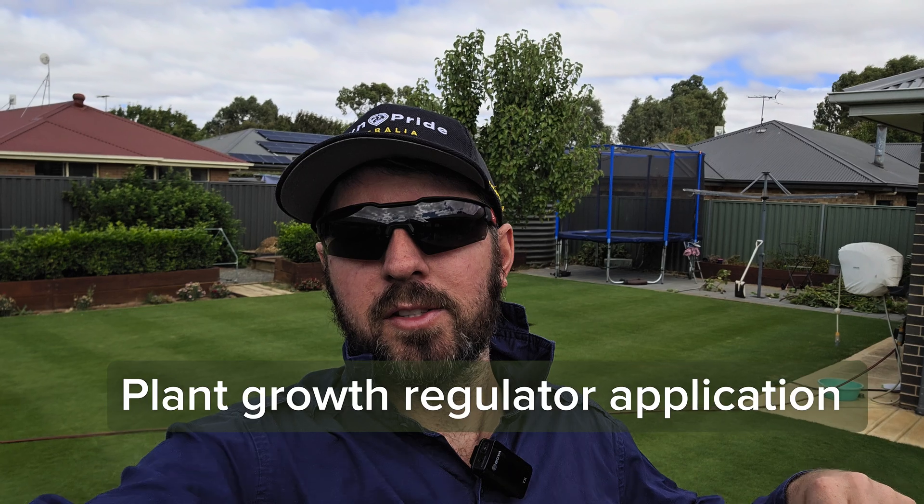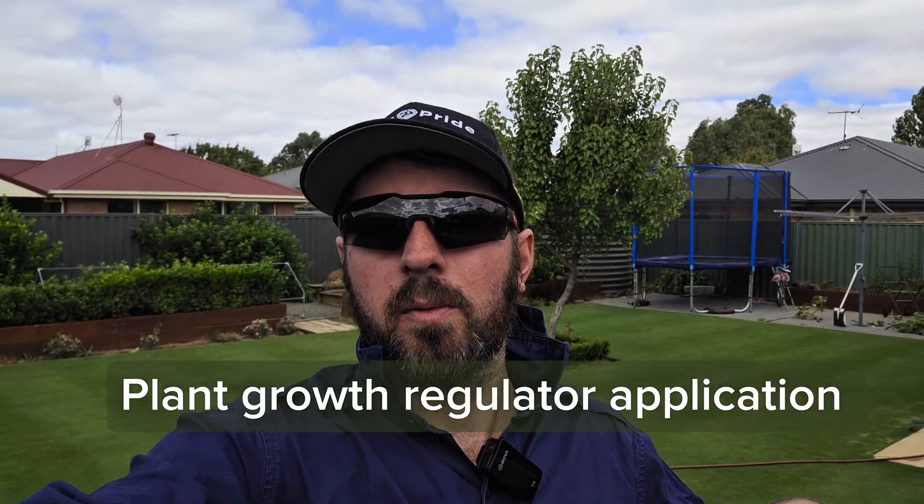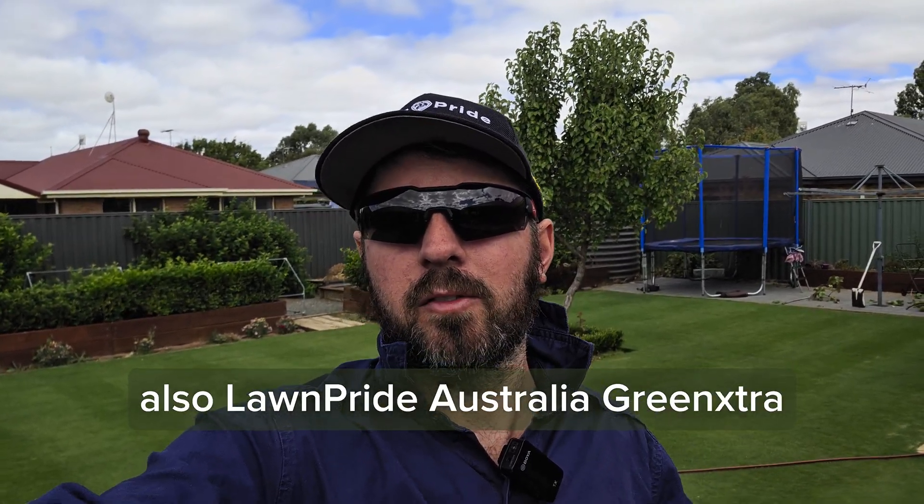Welcome back to the channel. Today we are out in the backyard doing a plant growth regulator application of Astro, and also going to apply some Green Extra with it for a bit of kick, because it can discolor slightly. Being this is my first application for the iron cutter, I'll obviously go lower rate. We'll also be out the front doing one on the Tahoma.